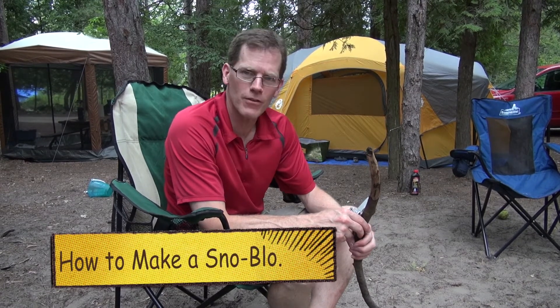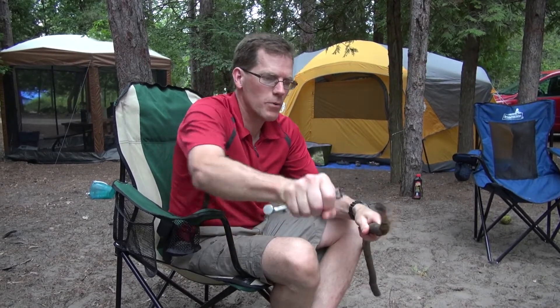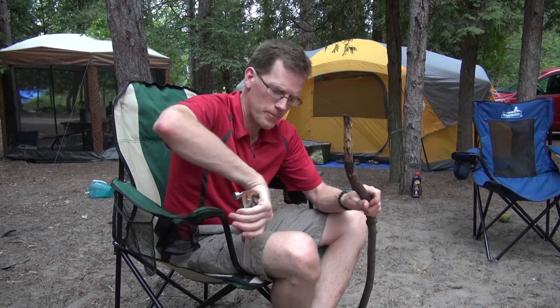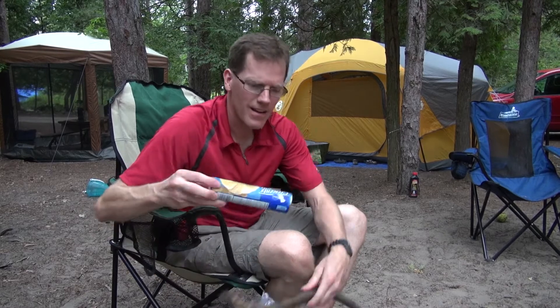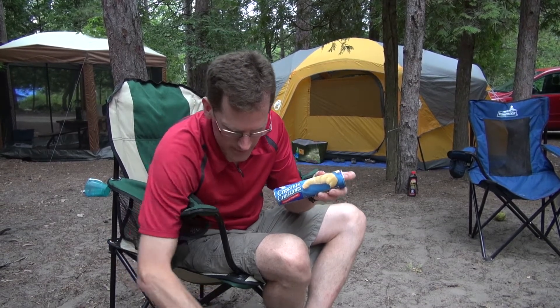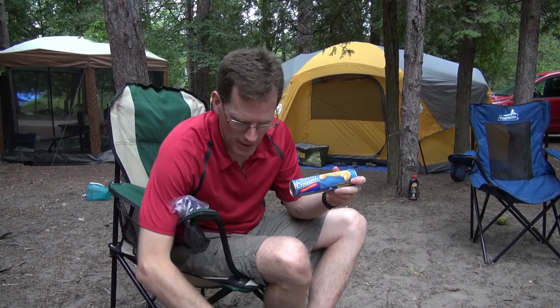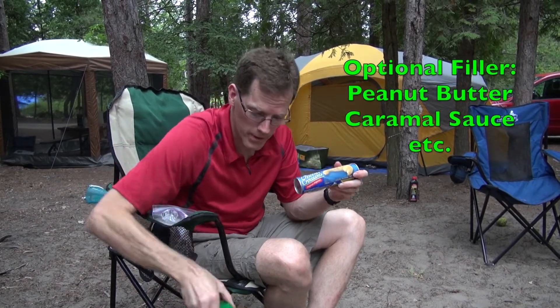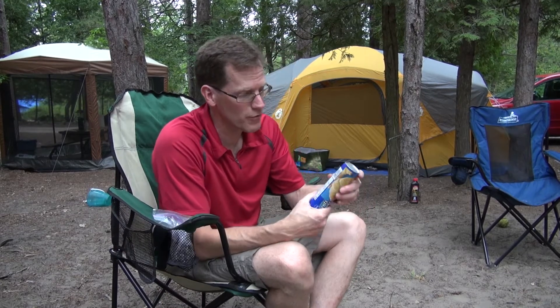Today we're going to teach you how to make a Scandinavian snowbow. It's a Scandinavian version of a s'more, but it's really really good. The first thing you need to do is find yourself a stick — about the diameter of your thumb is good. For supplies, the key ingredient is crescent rolls. You also need chocolate chips — any flavor, any brand. We're going to try some variations today: peanut butter and caramel sauce. Let's open these up and demonstrate what to do next.